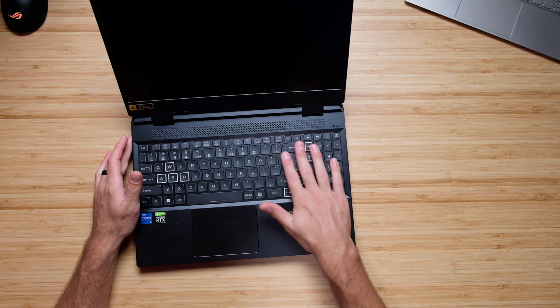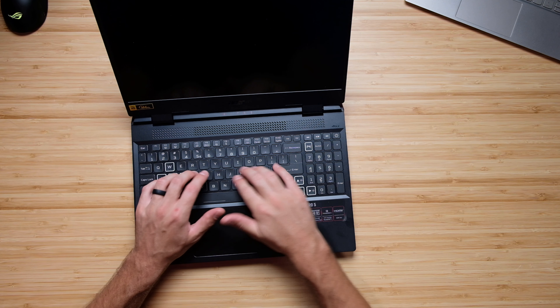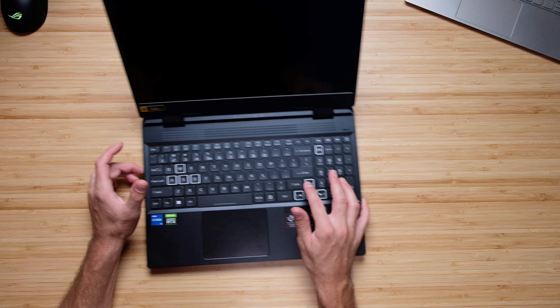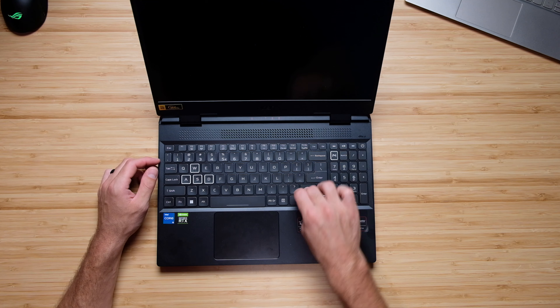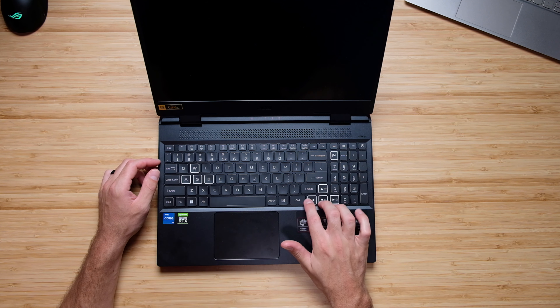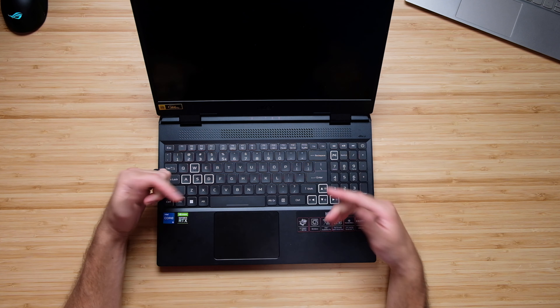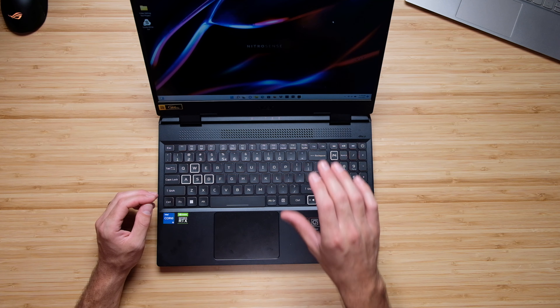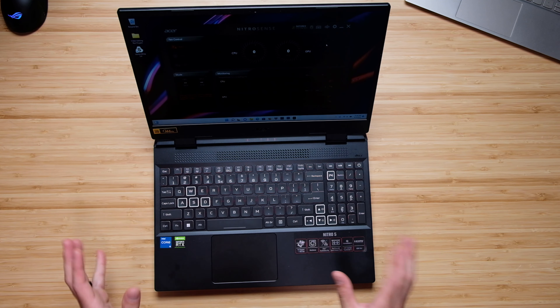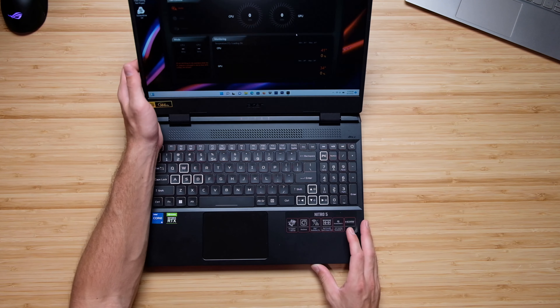Speaking of the keyboard, I like the keys — they're almost this soft plastic material rather than hardened plastic, and they're nice and quiet. The one thing I'm not fond of is the two-thirds shift key rather than the full shift key. I'd rather they gave me small arrow keys and a full-size shift key. You can easily jump into the Acer Nitro Sense command center to change your fan speeds, which is very easy to do quickly.